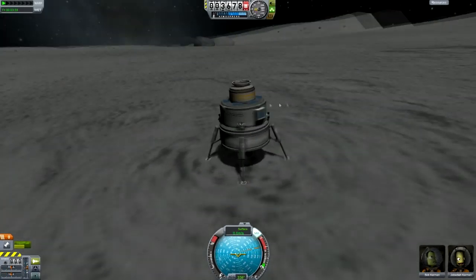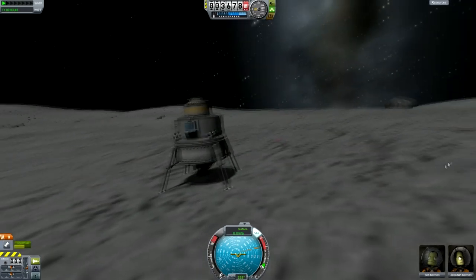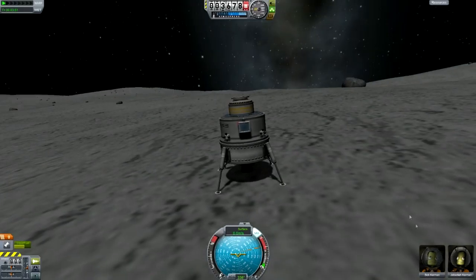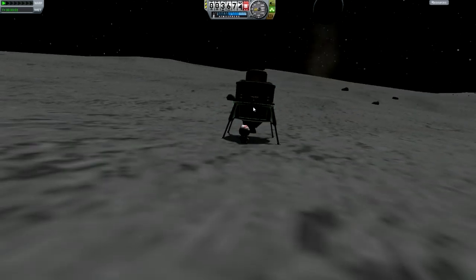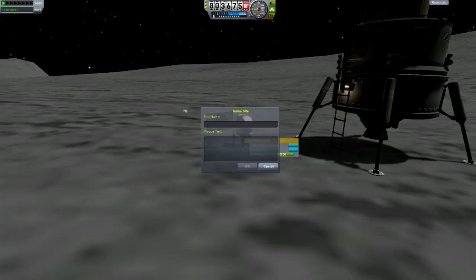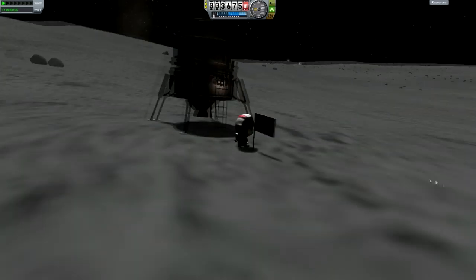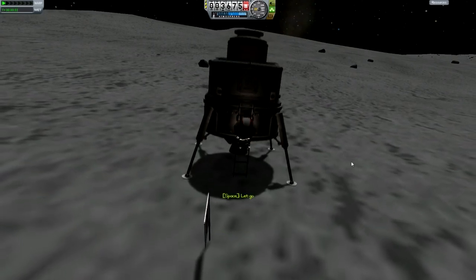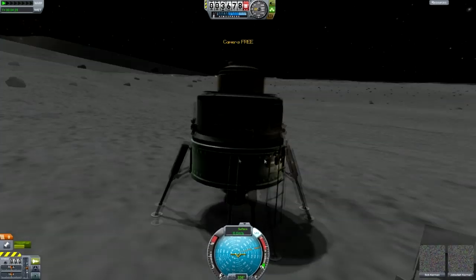Now you can go and take some screenshots. Then all you have to do is EVA — you can use the ladder if you want. Plant a flag and do whatever you want to do on the moon. You got there, you deserve to have some fun. We're just going to plant a flag and hop back in the capsule, and then I'll show you what I mean about equatorial orbits.